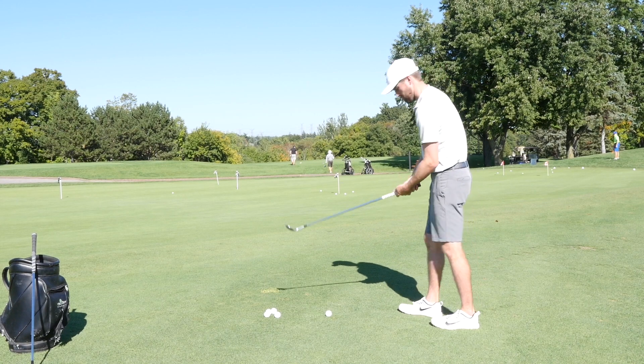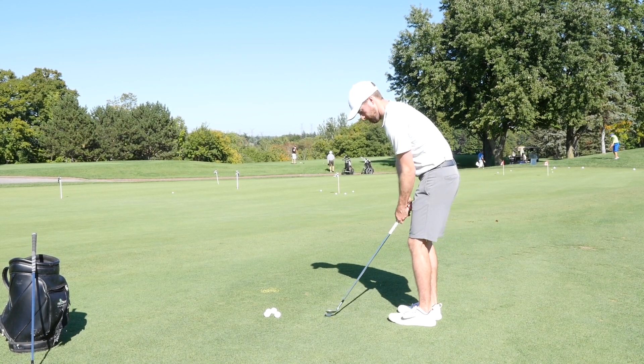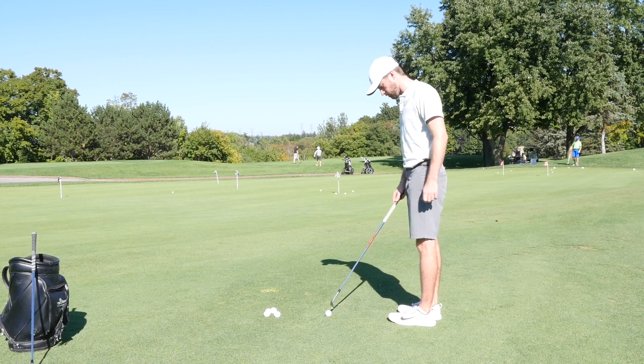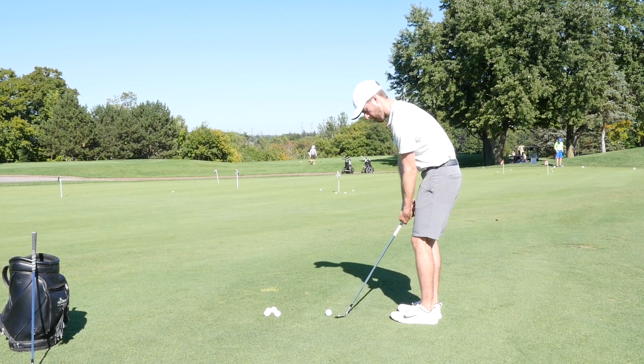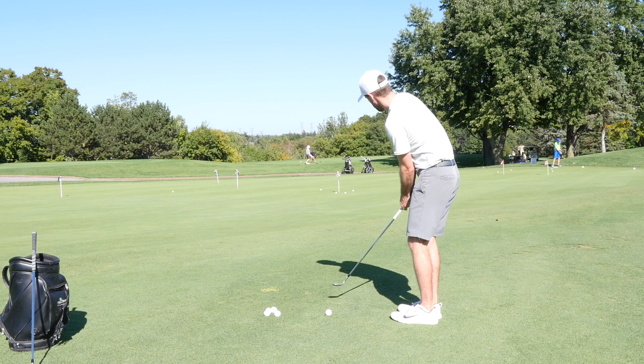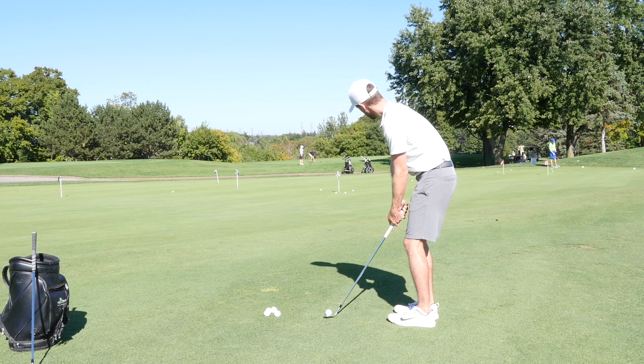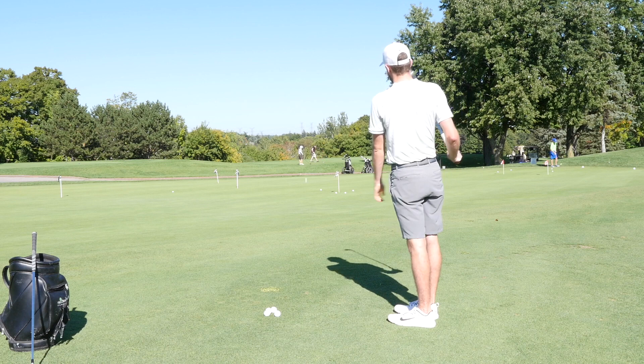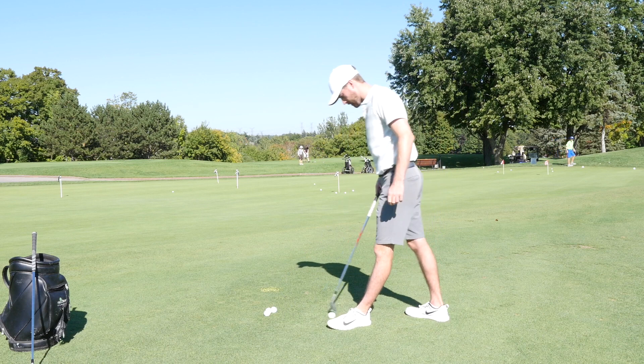We still want to land it soft. We know that when we chip, we want to hit roughly an inch fat — an inch behind the ball — with the bounce of the club.